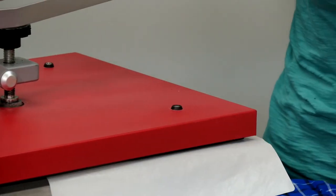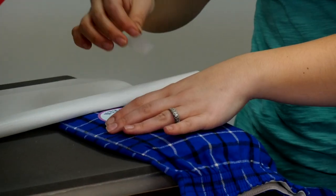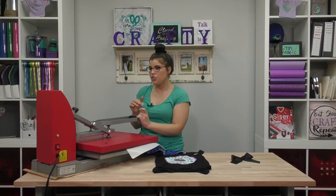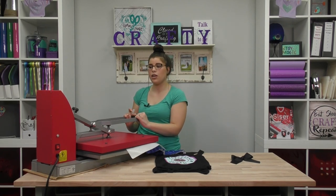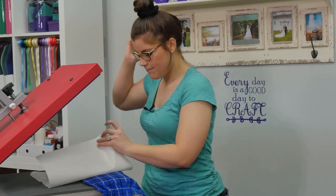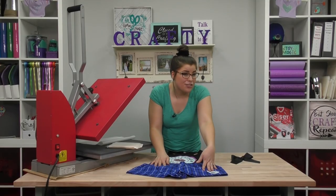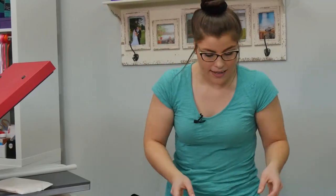We're going to put our last layer on, peel the carrier, and then hit it for a couple more seconds, because you want a full 20 seconds on the EasyWeed Stretch. Those short tacks allow everything to shrink just a little bit so your layers still line up, and then going back for the longer press at the end everything will shrink together — especially on cotton. So now you have a great little pair of shorts to go with your sleep top. If you were wondering if you can press Stretch on 100% cotton flannel, the answer is yes!